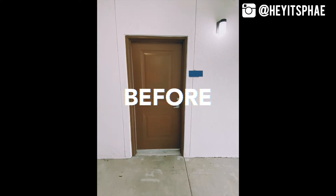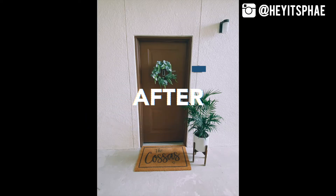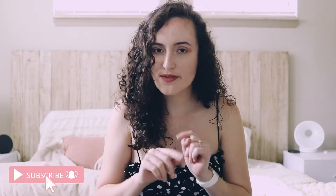Hey guys, it's Faye and this is the Day of Faye. Today I'm going to be showing you guys how I decorated my front entry to my apartment. All this stuff is extremely renter friendly, so do not worry. This will not hurt you getting your deposit back. This is going to be a really short and sweet video.